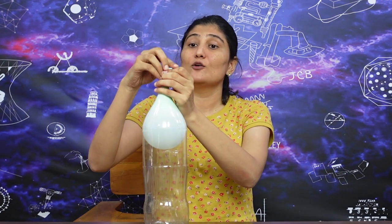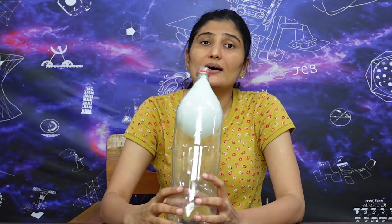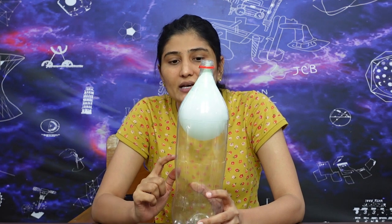Remove the cap and put the gubbara inside the bottle. Now the gubbara is in the bottle. We will increase the pressure inside the bottle and observe that the volume of the gubbara gets reduced.